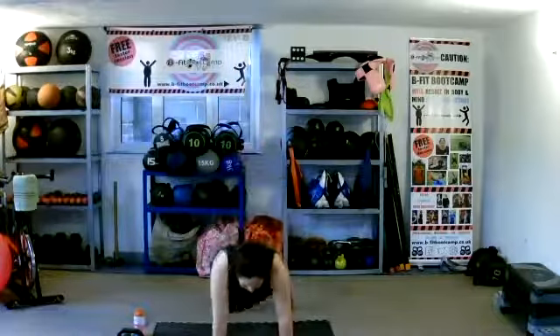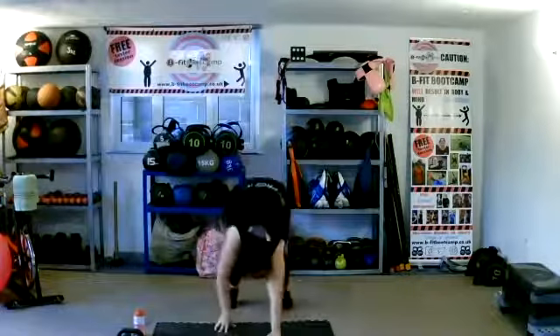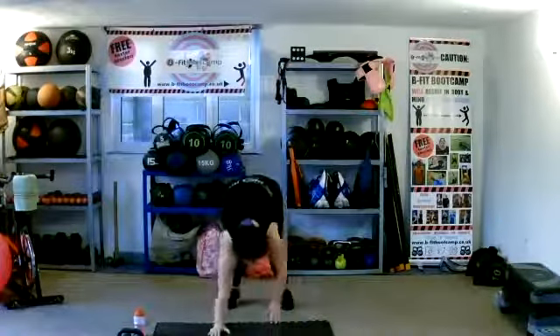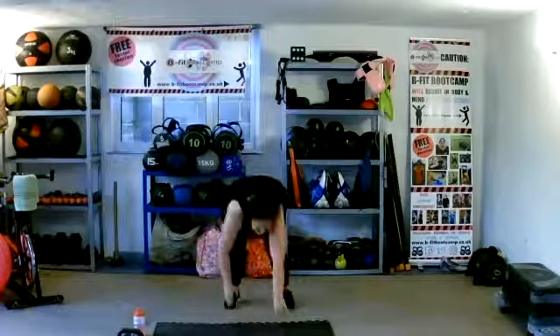We're going to go in — four inchworms. Stand tall, work it out. Go all the way to the plank, and on. Two more — last one. And as we come up, back into that jog.